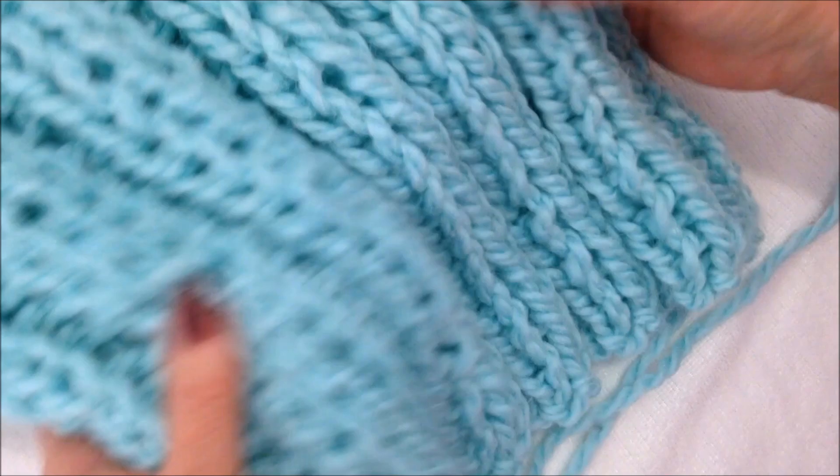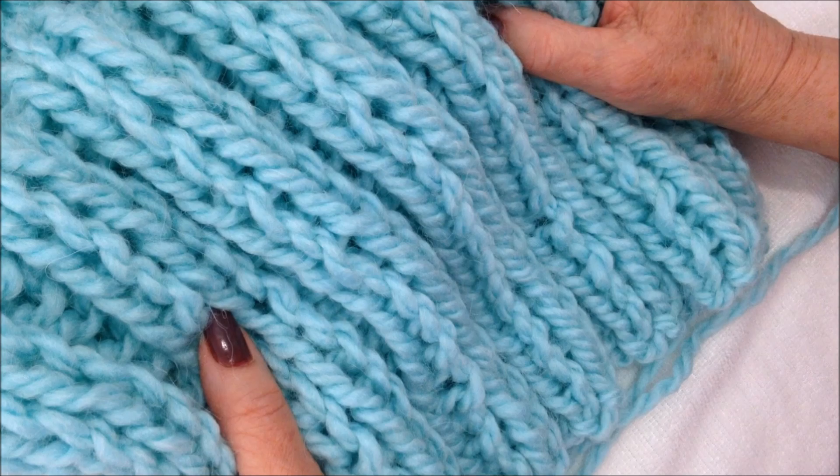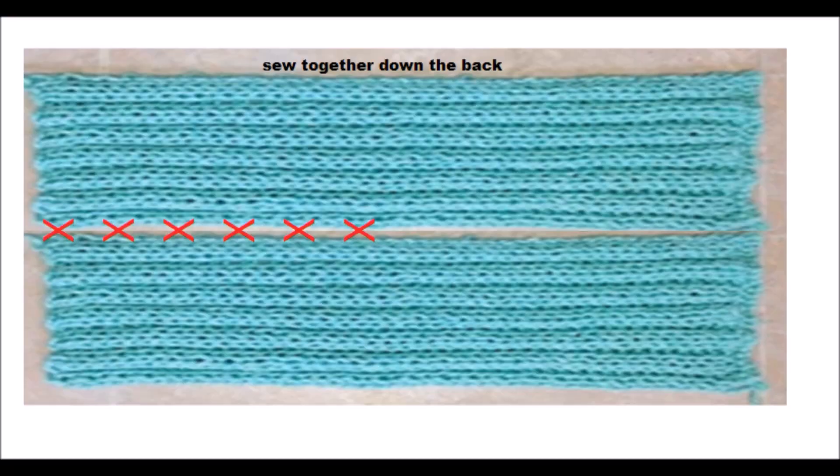You make two, sew them up the back, and your Ruana will be finished. And that's how easy it is to knit this Ruana.